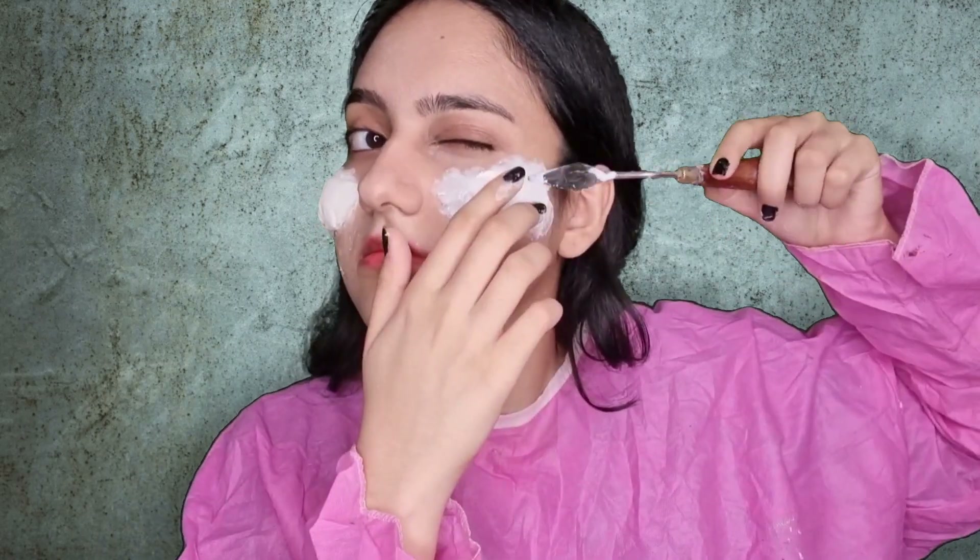You can do this transformation with only painting on your face like in face art. But because we want it to be more natural and the cheeks are kind of bulged, we have to use some cotton and latex. So this is an SFX makeup where you can do it like a face art.